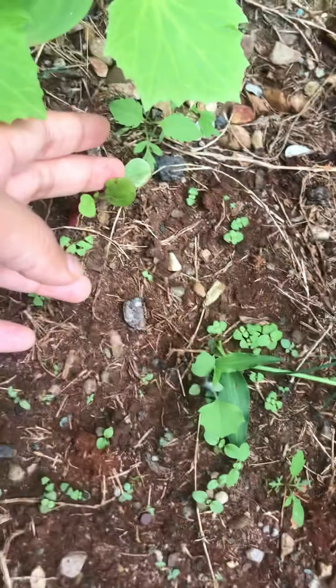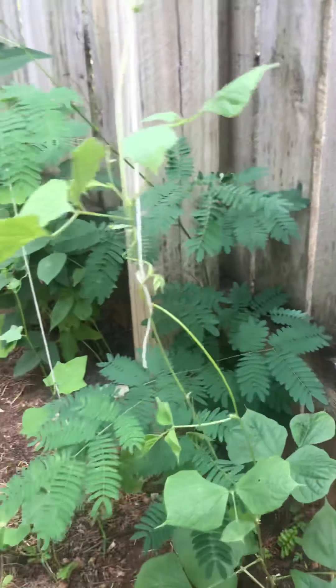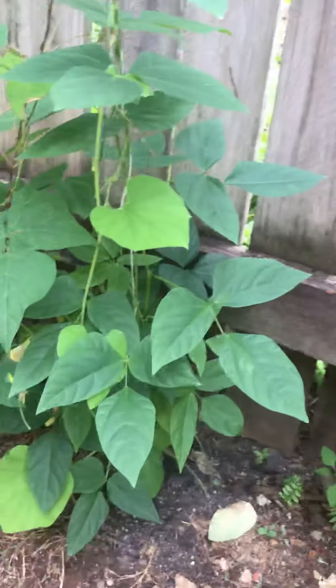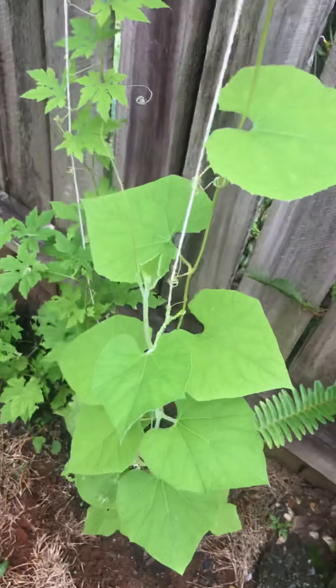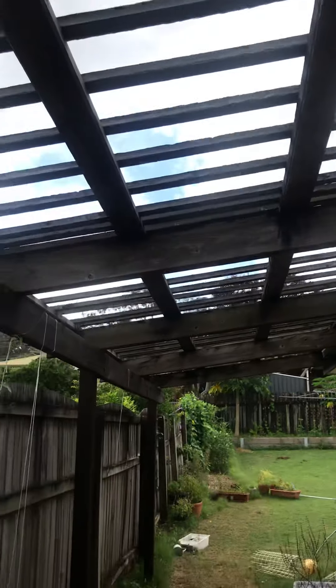I have some cucumbers, mint, climbing spinach, chili seedlings, and beans over here. This is my ivy gourd. These are climbing up over the roof to make a very nice green canopy. This is beans, that's angled luffa, more angled luffa, and these are some bitter melons — it will all grow over the roof.